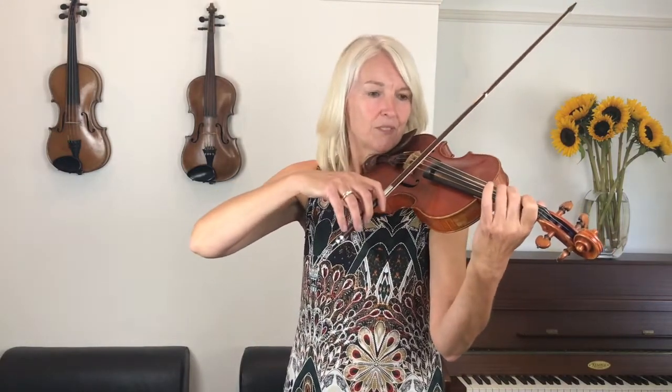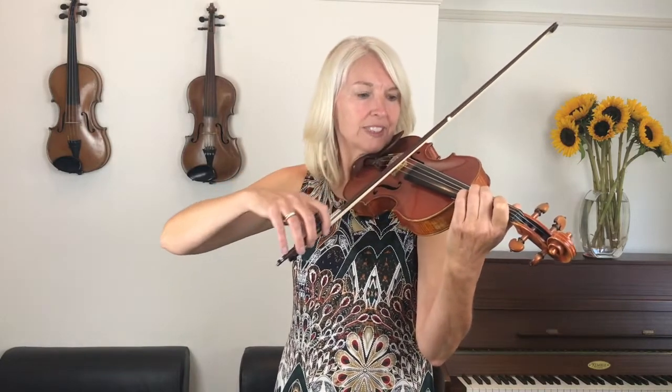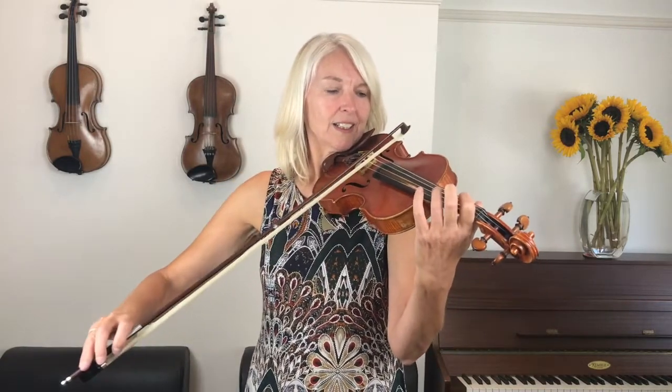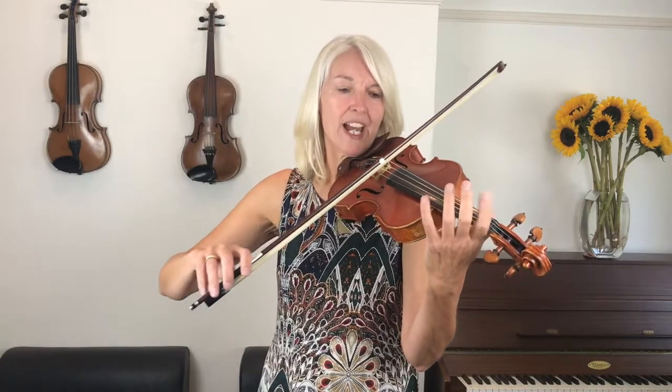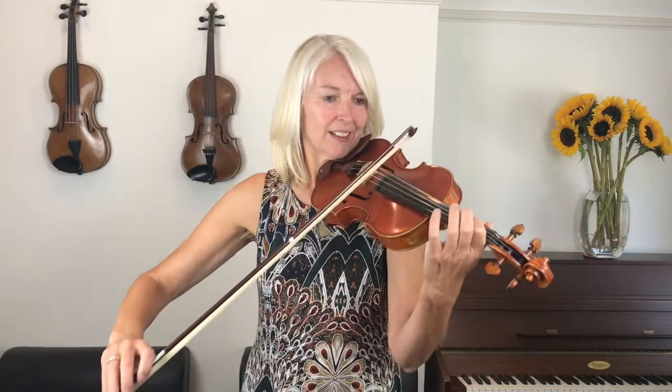Okay? Here we go. That feels very strange, doesn't it? When you play that for the first time.